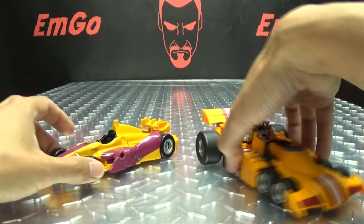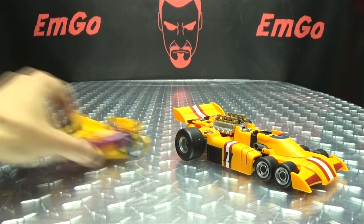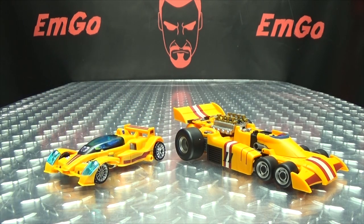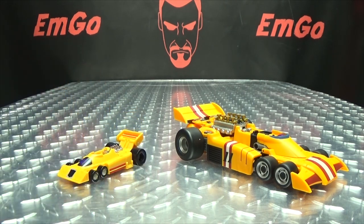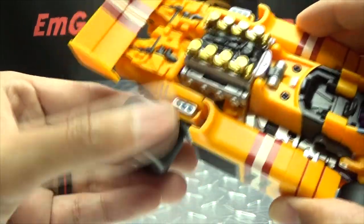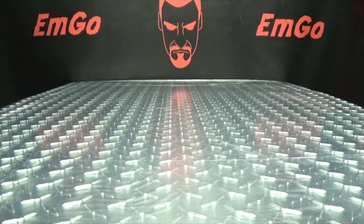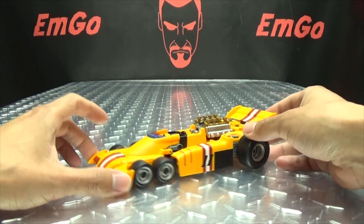Here he is with Combiner Wars Drag Strip, so you can see how they look together. Here he is with Fans Projects Drag Strip. And here he is with G1 Drag Strip, because he's precious. My table is dirty, apparently, because all the stuff is coming off on his wheels. I need to wipe this table off — I need to do a little housekeeping anyway.